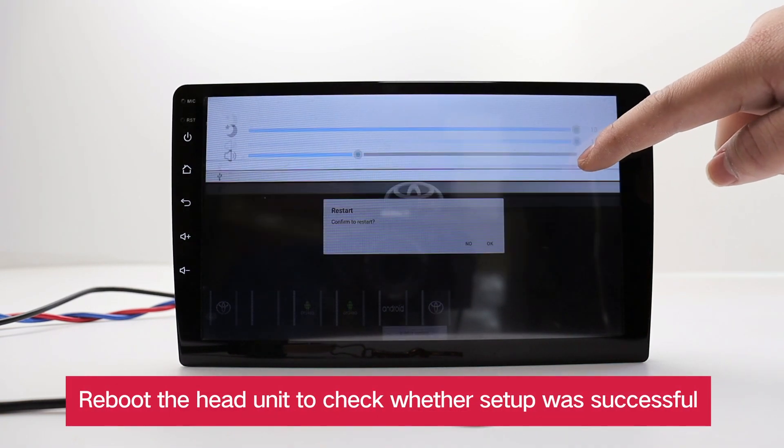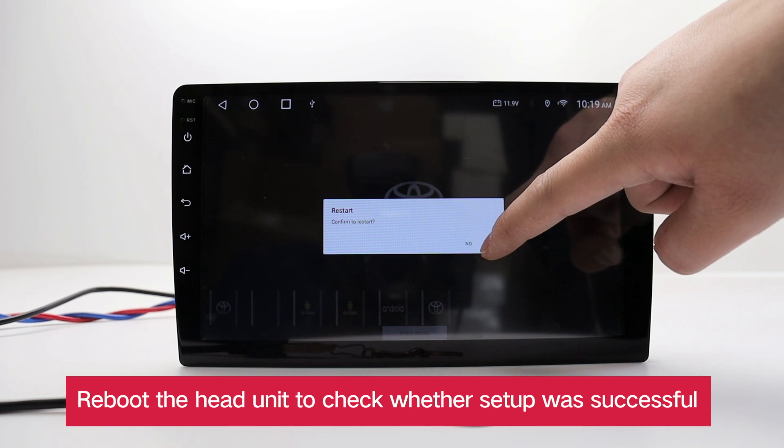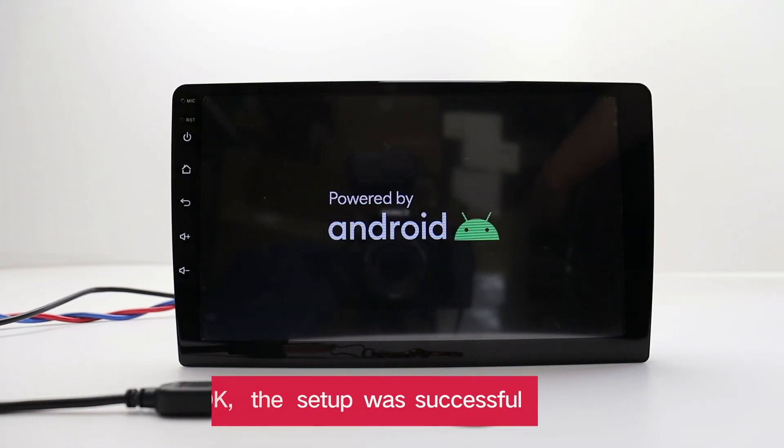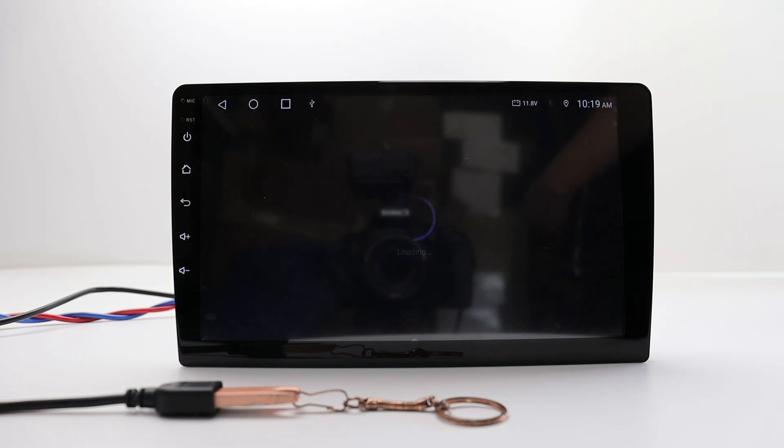Reboot the head unit to check whether setup was successful. The setup was successful.